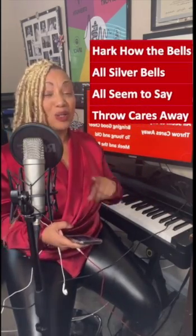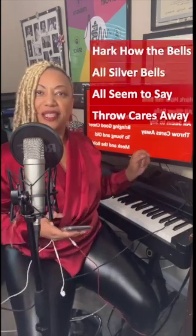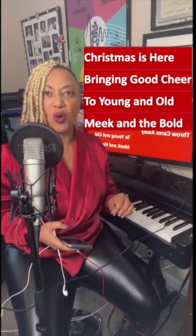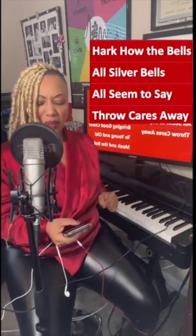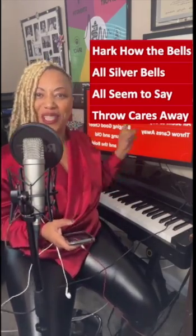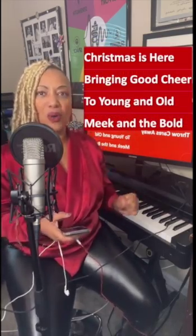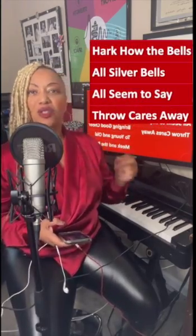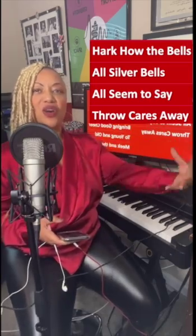Hark how the bells, sweet silver bells, all seem to say, throw cares away. Hark how the bells, sweet silver bells, all seem to say, throw cares away. Here we go — Christmas is here, bringing a cheer, too young and old, meek and the bold. That's it. Keep going.